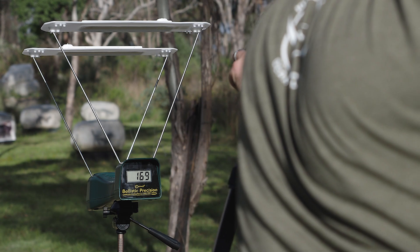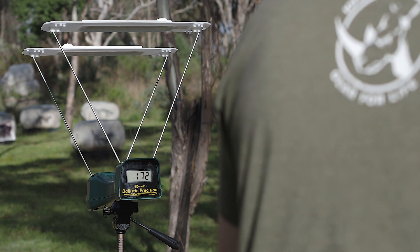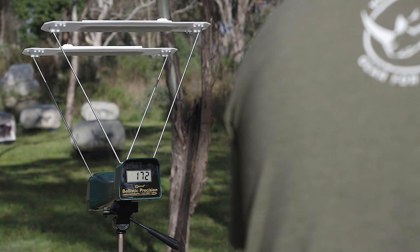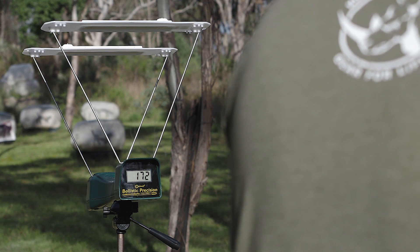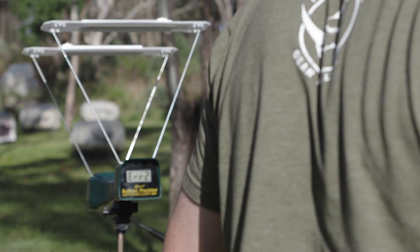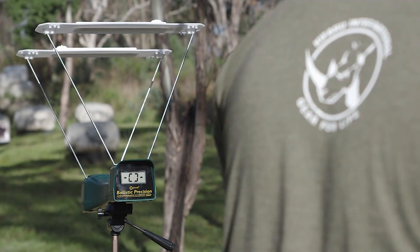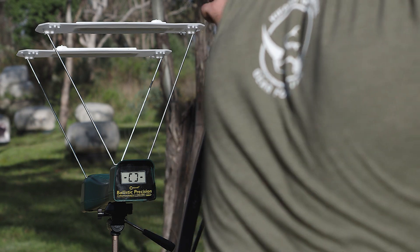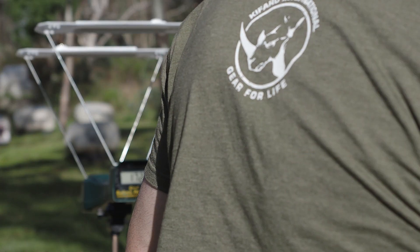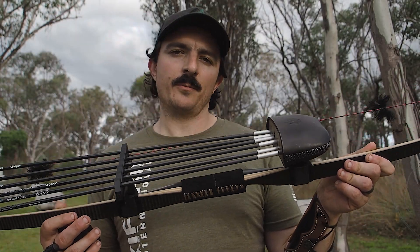I was getting anywhere between about 168 and 172 feet per second with this bow and these arrows, which is absolutely incredible performance. We're talking about a backset ASL with an arrow of 11 grains per pound getting about 170 feet per second. I'm not saying it's just as fast as my Black Widow — I need to double-check that — but I'm making the point that with a mid-50s poundage bow I'm slinging 600 grain arrows at around 170 feet per second. Absolutely fantastic performance from an ASL.